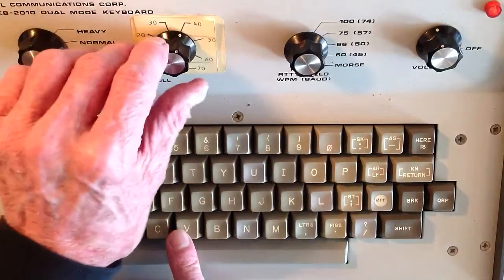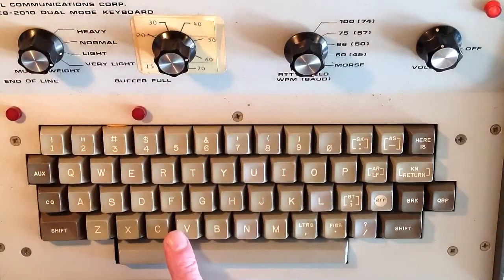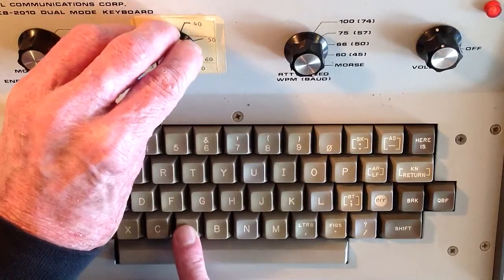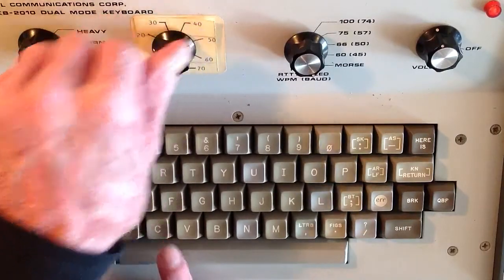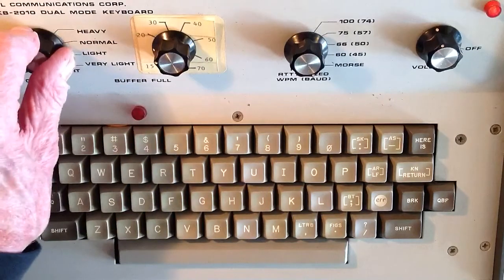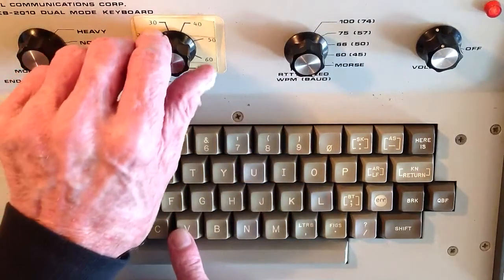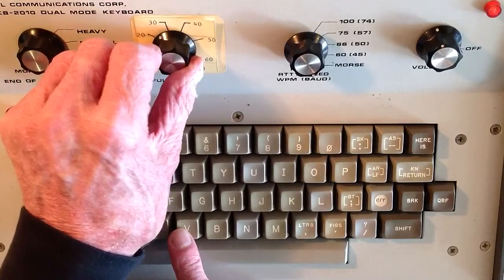The high-speed CW operators — few as remain in this world today — prefer lightweight at 50 words a minute and above, because it makes it intuitively easier to separate those dits. So you know, for example, whether someone is sending the letter V or the numeral 4. Now, very light on this keyboard is what I would call ridiculously light — probably about a 25% duty cycle — although I've actually heard people send like this.